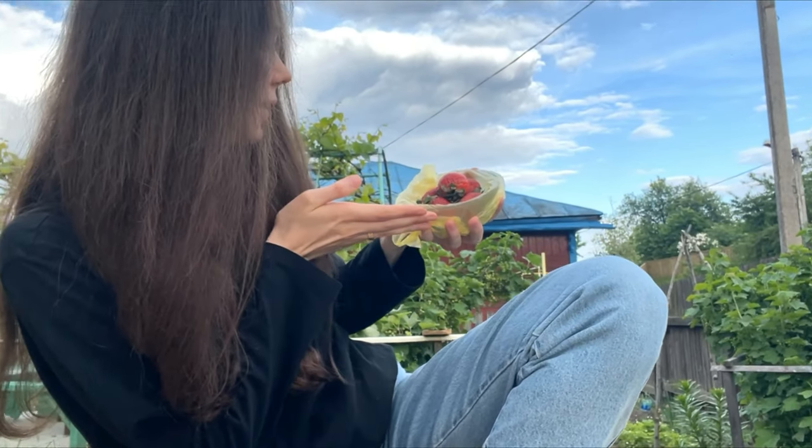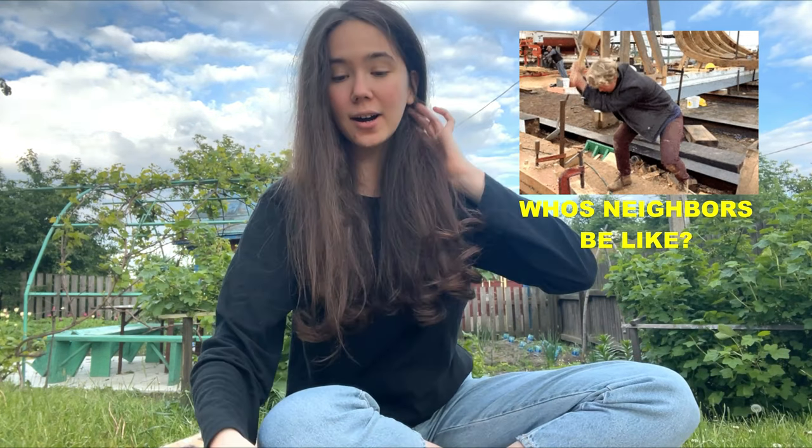Hi, I'm Adil and today's video is going to be about strawberries. If you're growing strawberries and you want to increase the productivity of your plants, you're watching the right video.